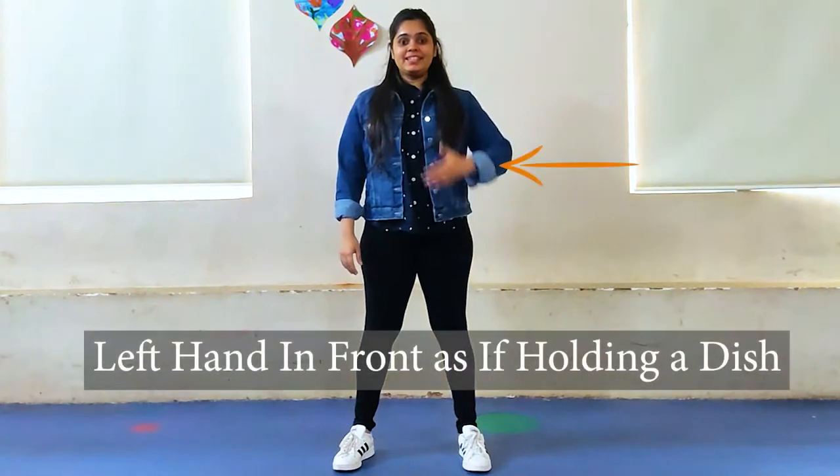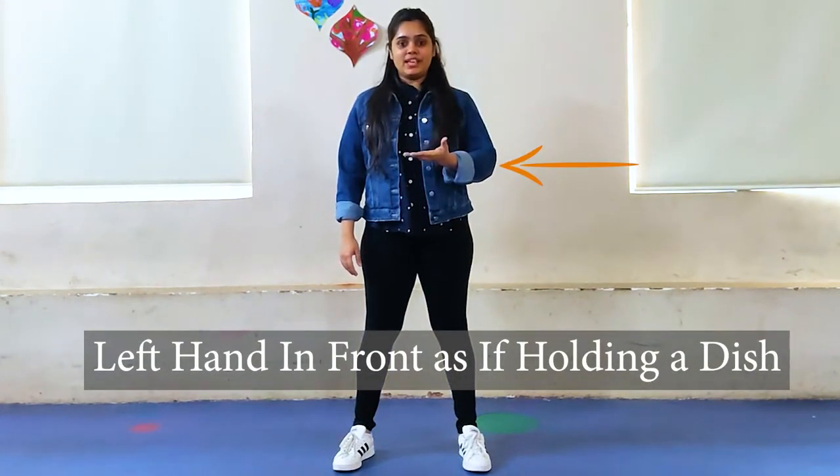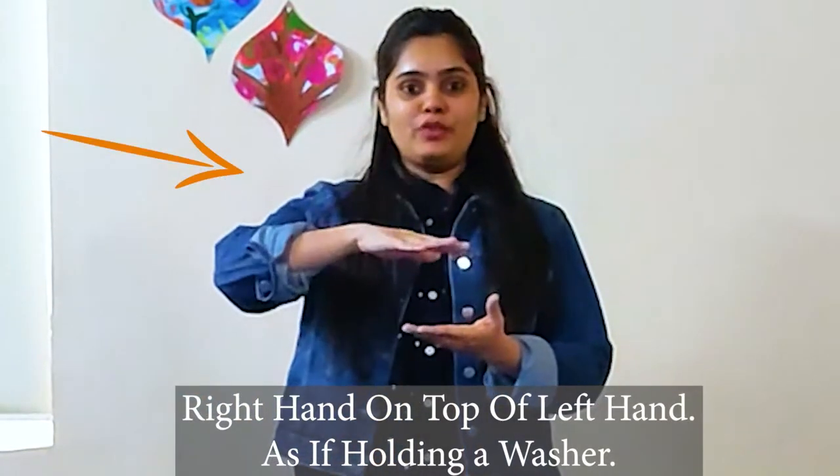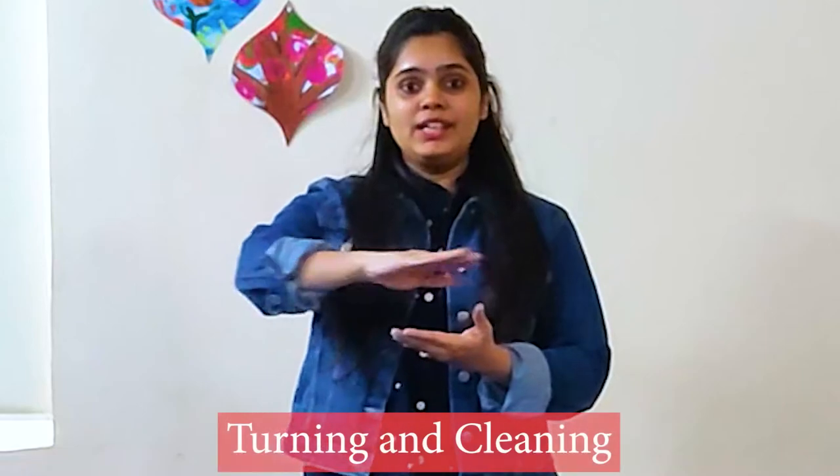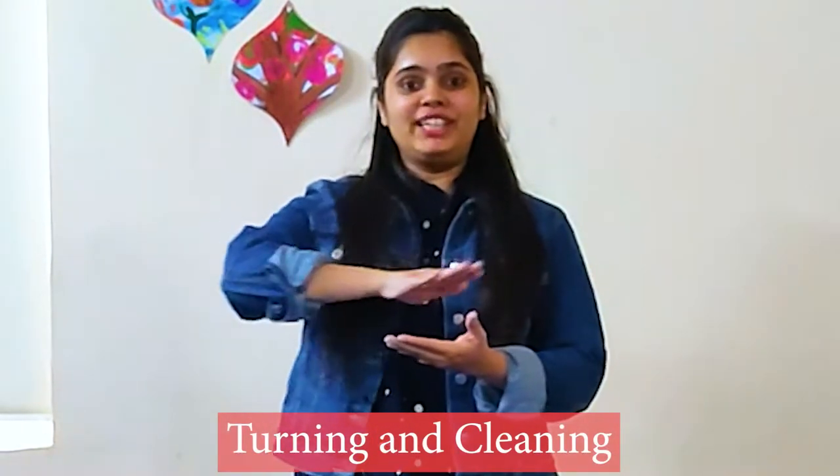Keep your feet a little apart. Take your left hand in front as you feel of holding the dish. Take your right hand on top of your left hand as you feel of holding the washer.